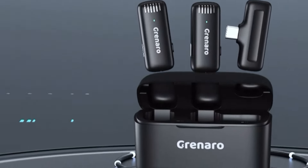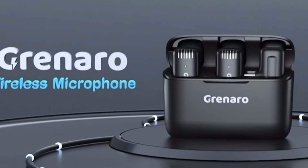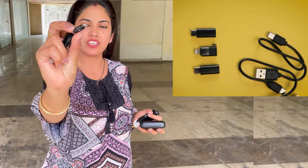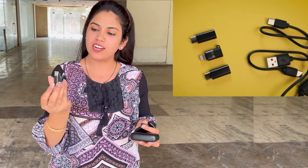This is the Grenaro box. This socket will fit in the iPhone. This is the charging cable.